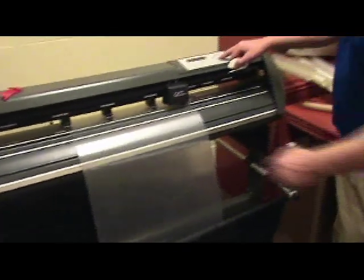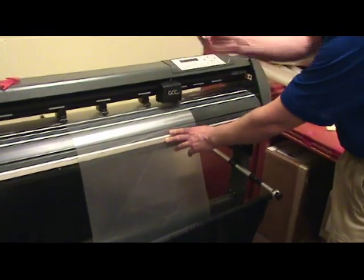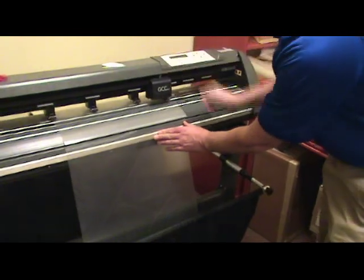When the kit is done cutting, feed it forward a little bit, then take our cutter and cut it off.